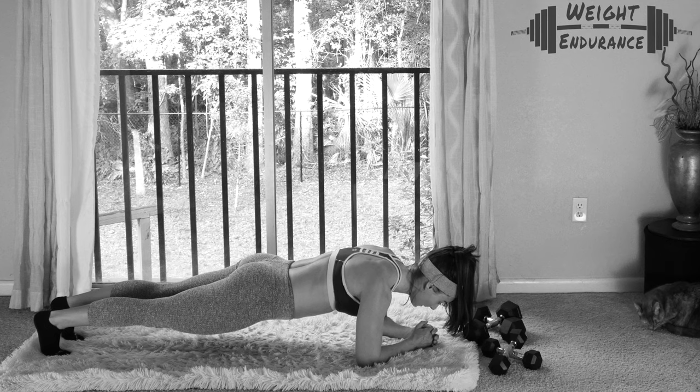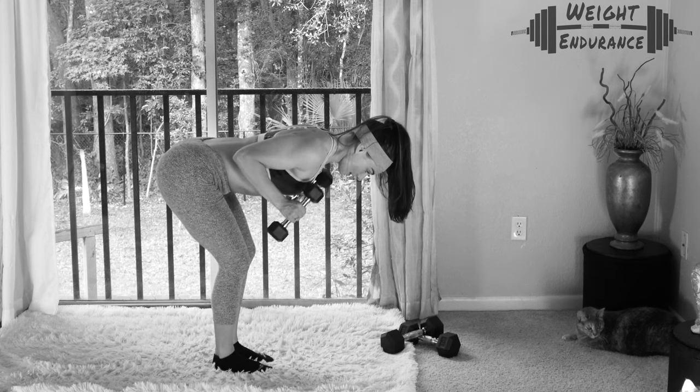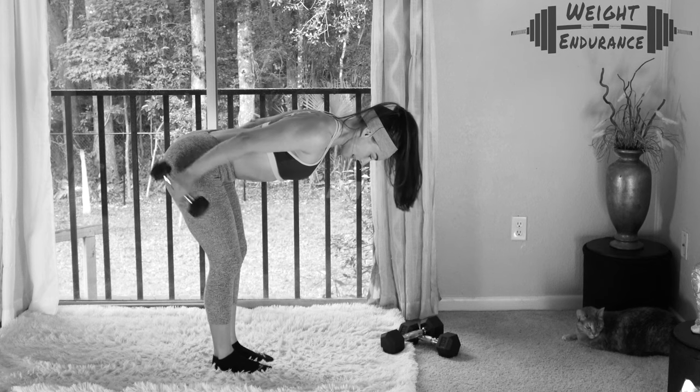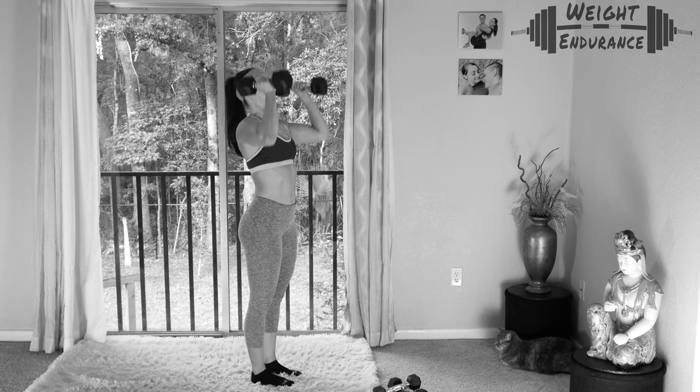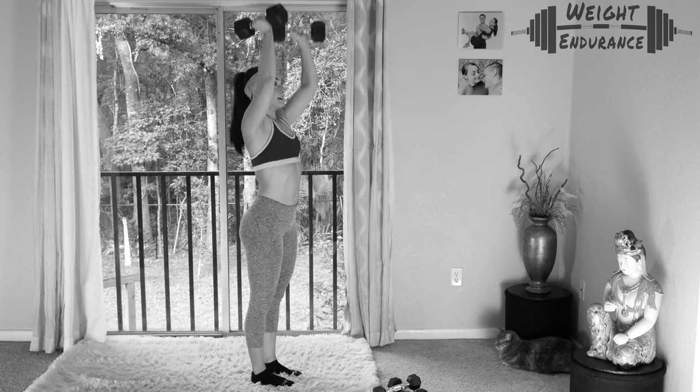A 30-second plank from the knees or the feet. One minute of tricep extensions — back flat, neck neutral, arms in line with the body. Then 30 seconds shoulder press. The positioning of the dumbbells is your choice today. I'm sticking with a neutral grip, like I'm using for the squat to press.